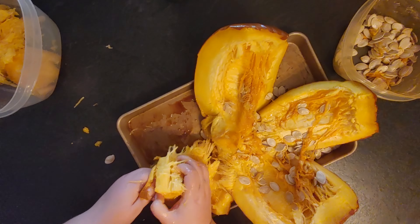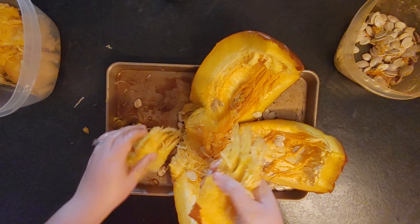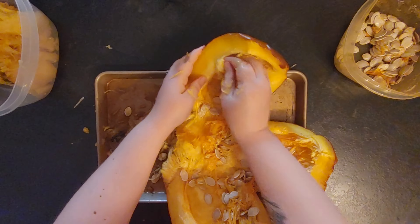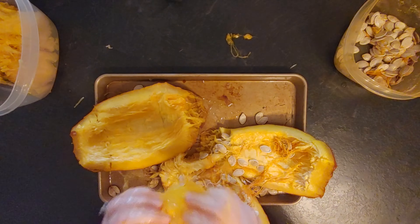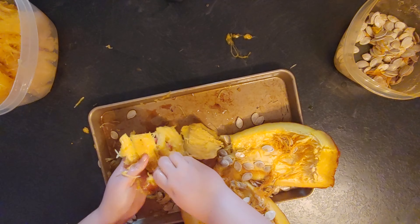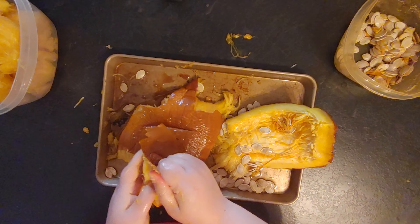Once the pumpkin is cooked — I lost that footage unfortunately — but as you can see, my pumpkin is cut into four parts. I took the butter knife — I could have used a sharper knife — and cut the pumpkin into four quarters so the heat can escape more easily. I let it cool down for a few hours. Then I put the seeds in one container, the pumpkin flesh in another, and all the strings and skin in my compost bin.